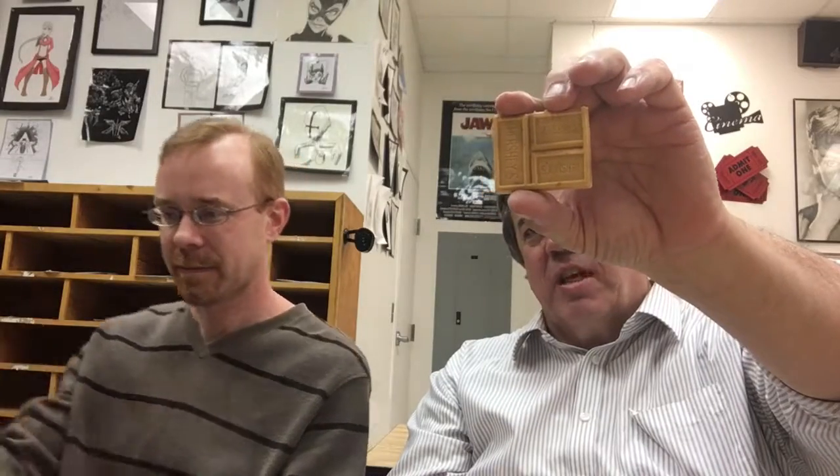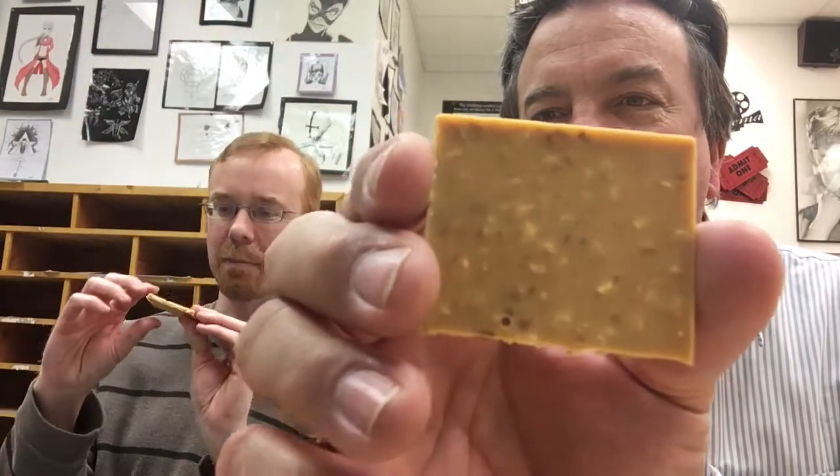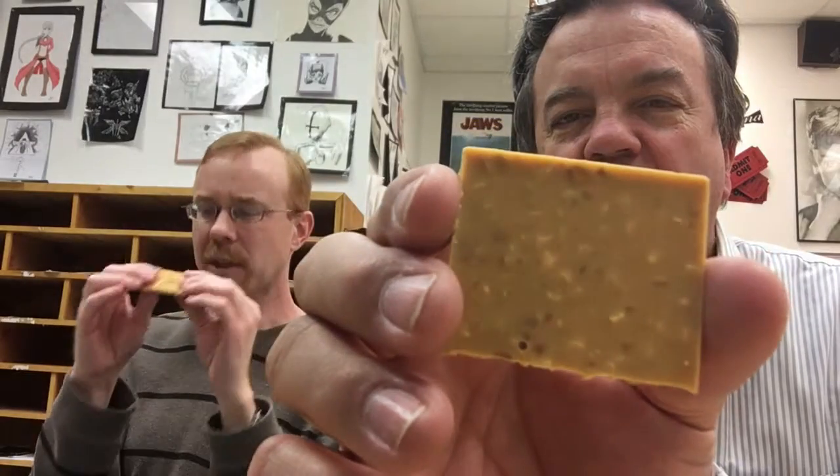It's caramelized cream with peanuts and pretzels. You can see the little squares, kind of different shapes. You can see the color of the caramelized cream and some of the peanuts and pretzels inside. It smells very salty — it almost smells like peanut butter to me.